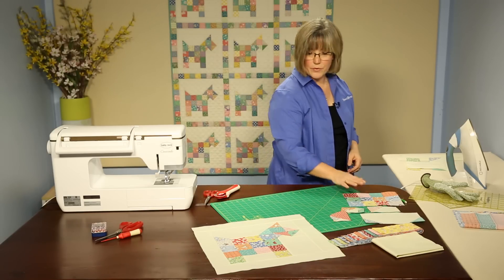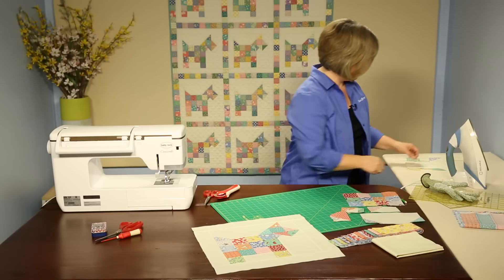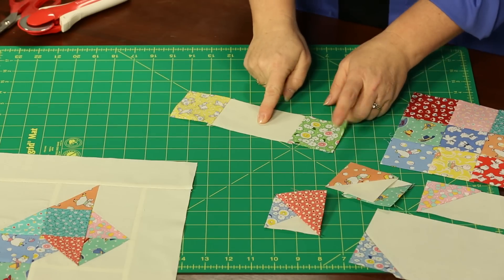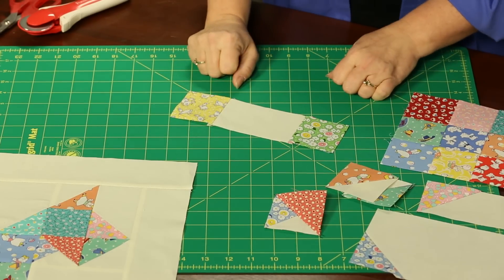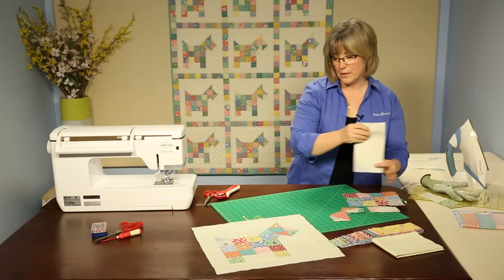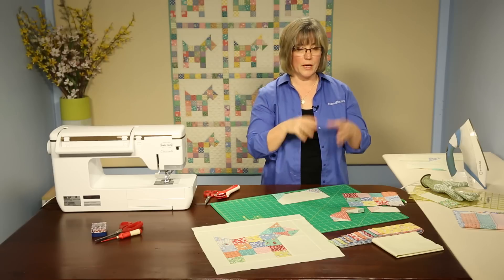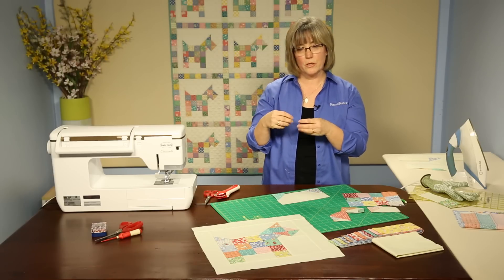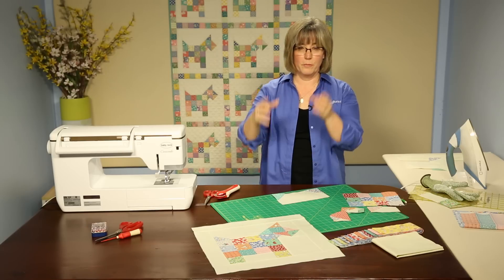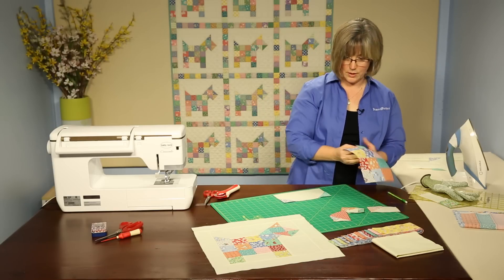We've got everything created except for his feet. We need to come in and make this unit — it's an easy one with a rectangle of background fabric and two squares. Now it's puppy assembly! If I were making this at home, I would go through and make all of the required units for the entire quilt and have them all stacked up, then go down and make one block at a time. It helps you keep oriented so everything stays nice and tidy.